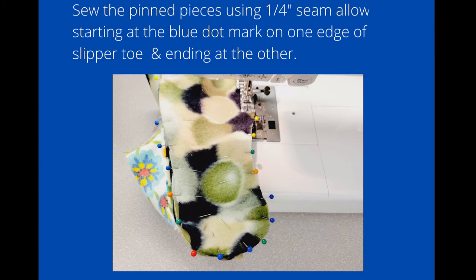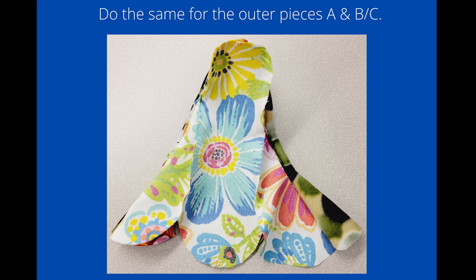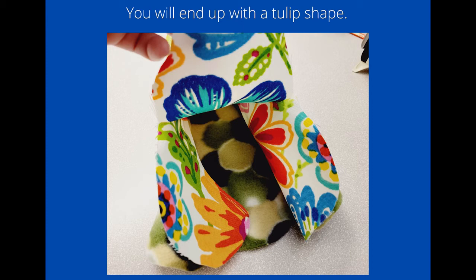This is what it should look like when you're finished. Now do the same for the outer pieces of A and BC — that's going to be the canvas or the upholstery fabric. You will end up with a hollowed-out flower shape much like a tulip.